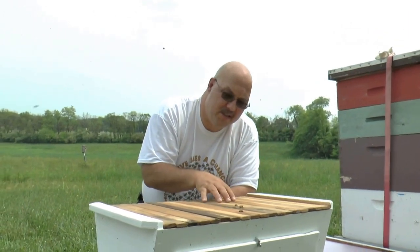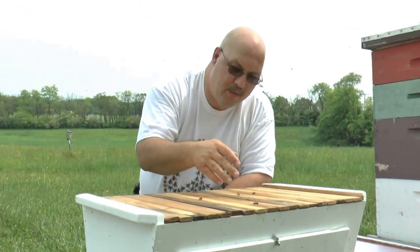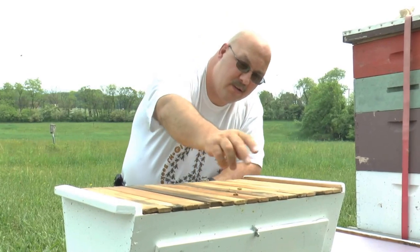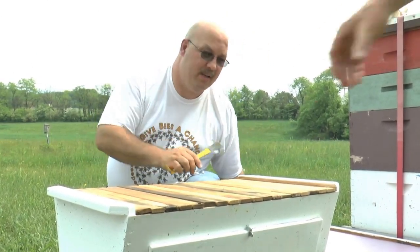I'm going to put a little smoke on these bees on the top bar because when we put it down they can't get back down in, so I want them to come off. Everybody's gone now — so I can put the top on and not trap any bees up here.